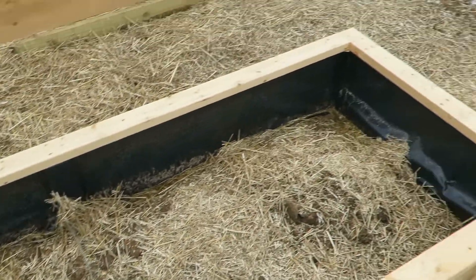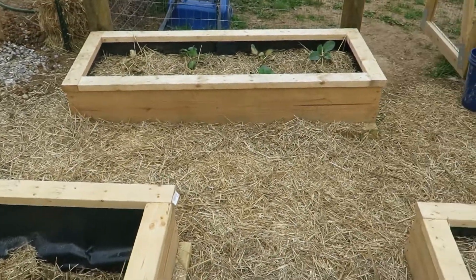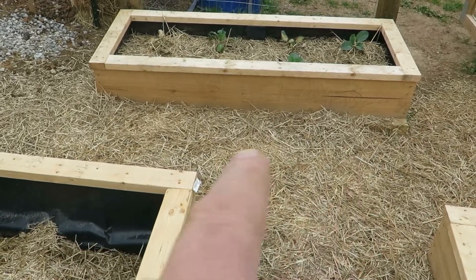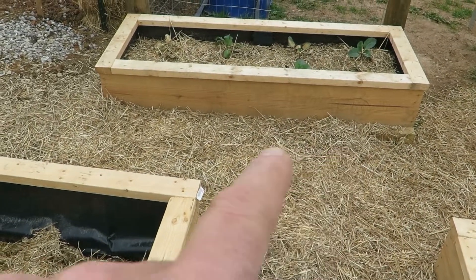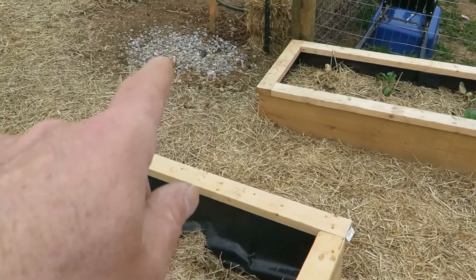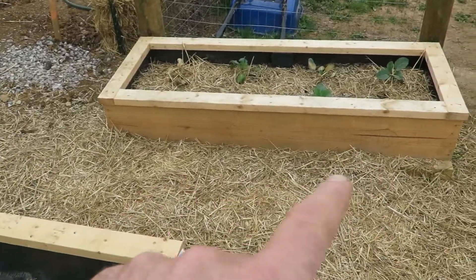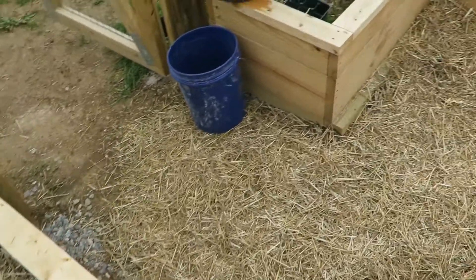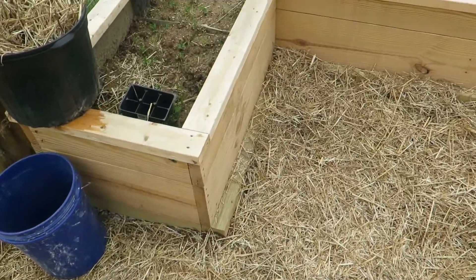Once you get your base leveled on the planter — and underneath some of those bases because they're right in mud — I used a little bit of crushed rock to level underneath the base. But once you get the base leveled, it's just a matter of building the two-by-ten walls.